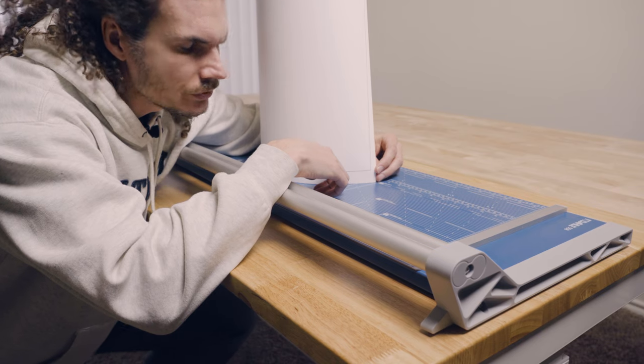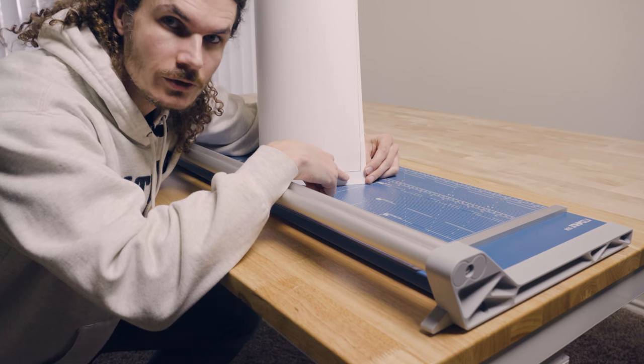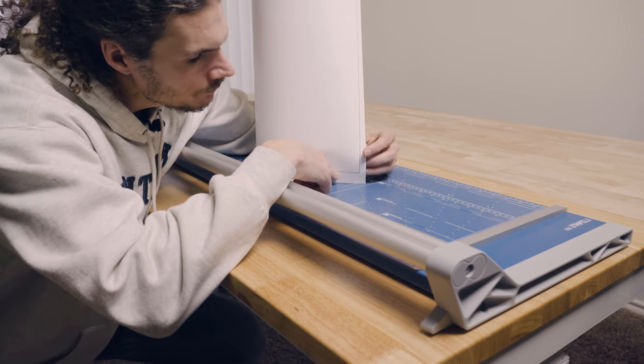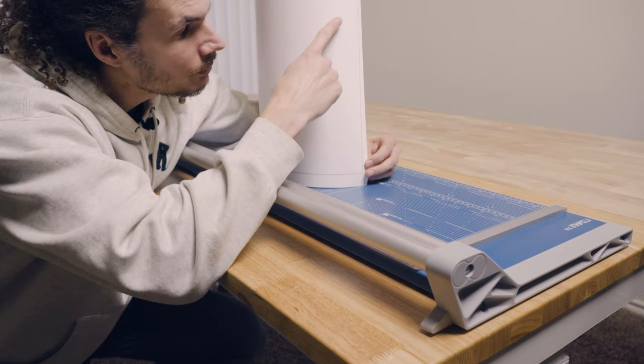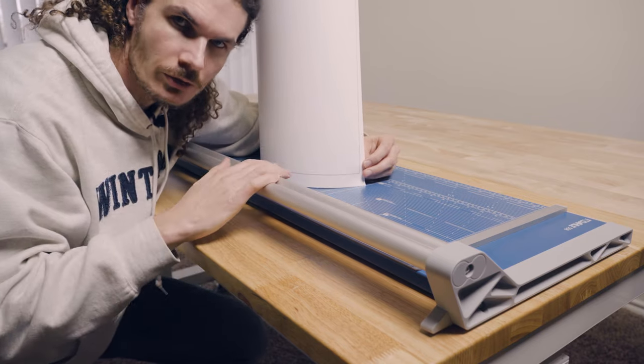The first thing I need to do is trim the excess edges of the paper, which will bring it down to exactly the right size for our canvas stretcher bars. When I printed the paper I put a small black border all the way around, and I can use that as a guide when I put it on the rotary trimmer.